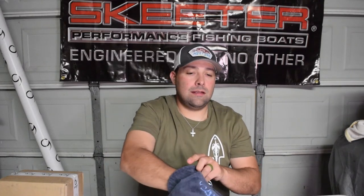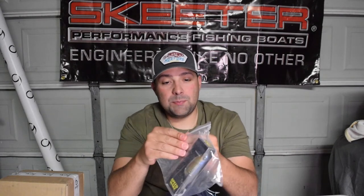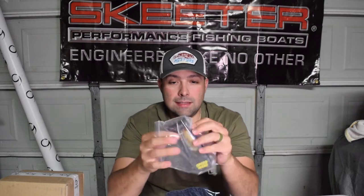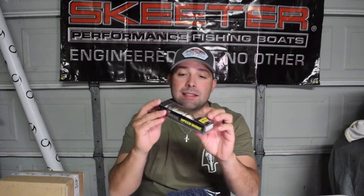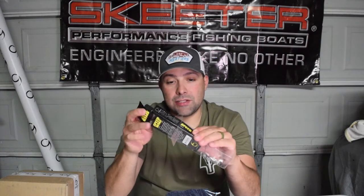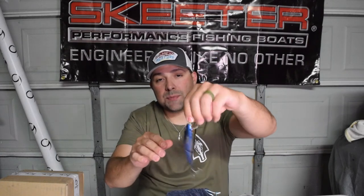Reaching in here - let's see what we can pull out first. So this is a Speed Wake in the Live Shiner color. I actually do have a Speed Wake already but I'm not sure what color mine is. The Speed Wake is a wake bait that you can just turn and burn - you can really burn this thing back to the boat and it puts out some pretty good wake. It's a nice wake bait in the Live Shiner.